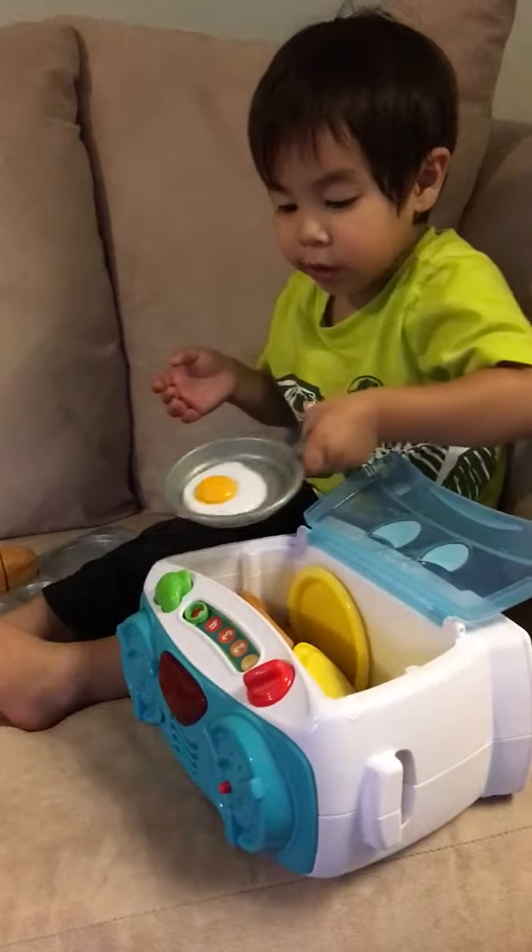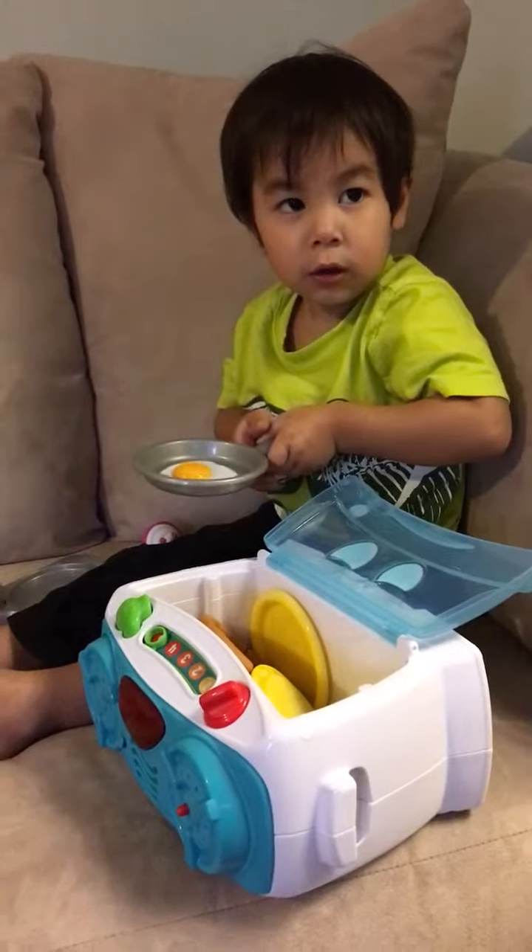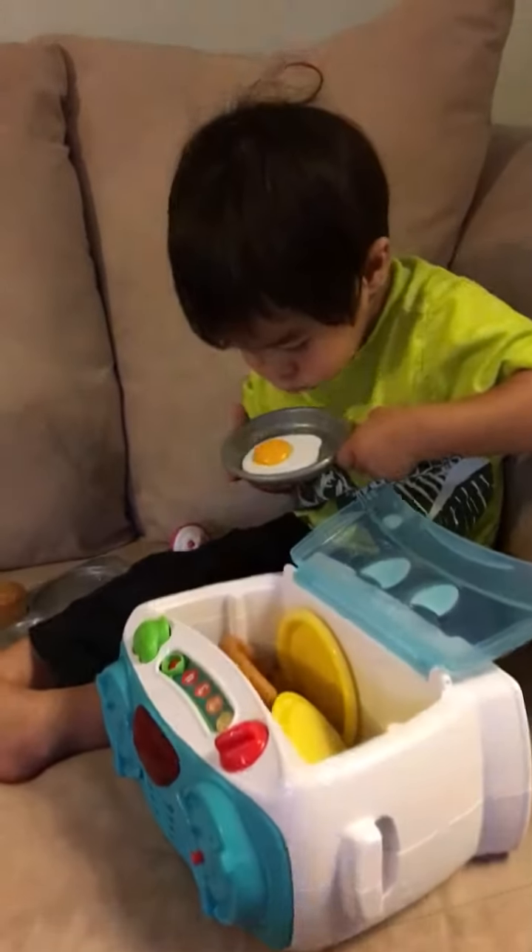Ooh, is it hot? Is it hot? Is it hot? Yeah. You can put it in the oven.